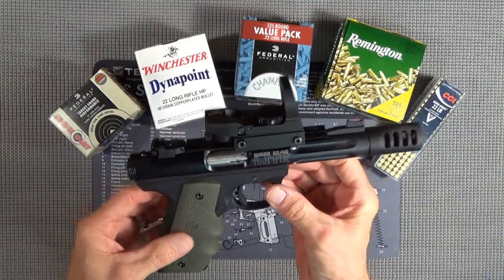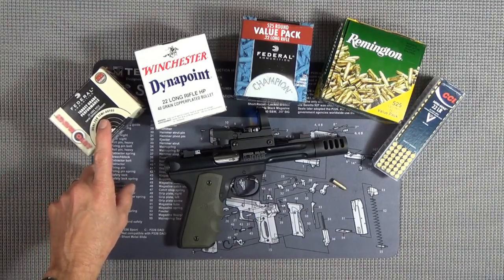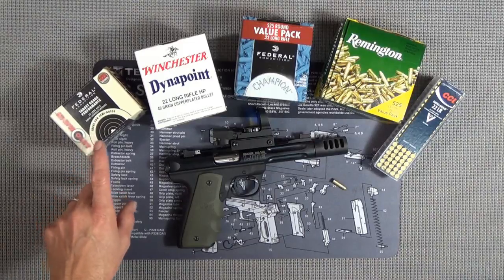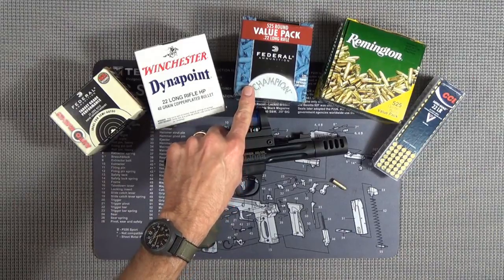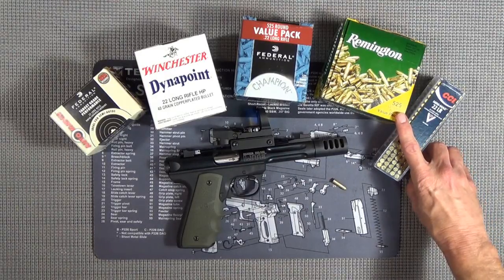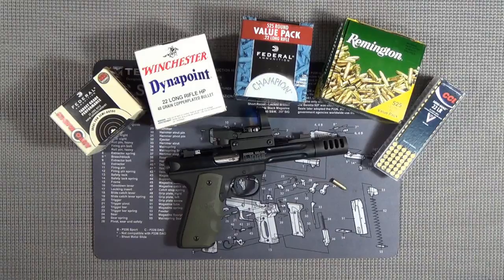That contact is a problem, especially if it's not ejecting, so getting rid of something that's touching the round would hopefully help it eject better. After going to the range and shooting a few hundred rounds of several different types of ammo, I wanted to share the results. We used the Federal 40 grain non-plated round nose, the Winchester 40 grain copper plated hollow point, the Federal bulk pack 36 grain copper plated, and the infamous Remington Golden Bullet 36 grain brass plated.